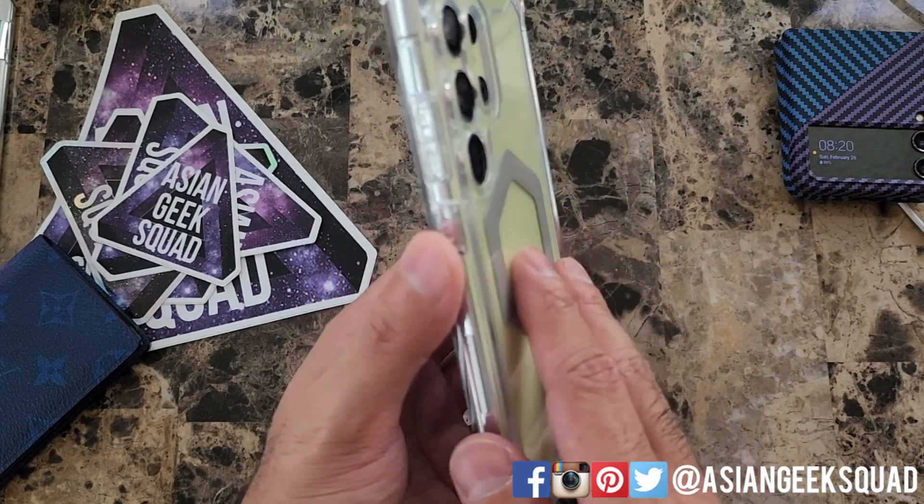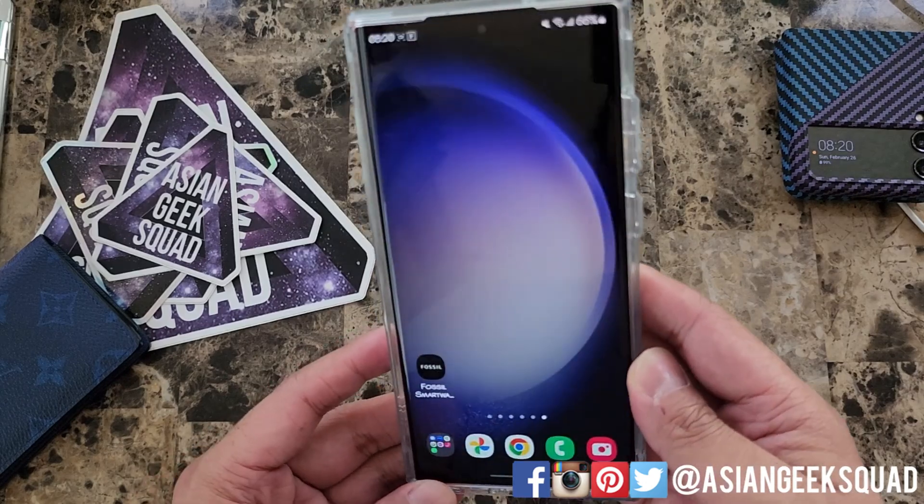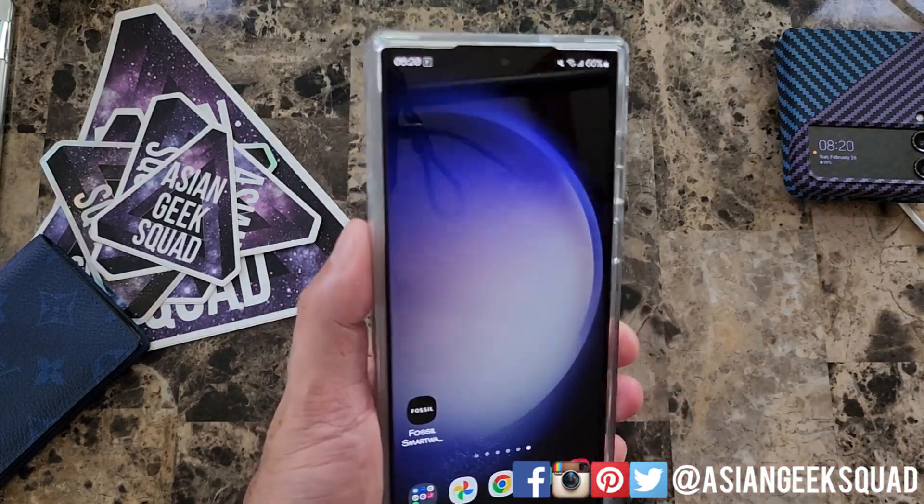Aloha everyone! Max with Asian Geek Squad, and today a quick tutorial on screen recording for your Samsung Galaxy S23 Ultra. Let's go ahead and jump right in.